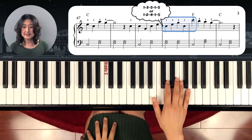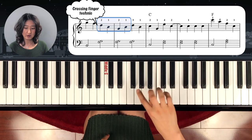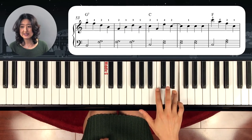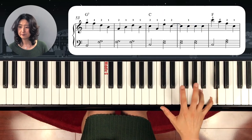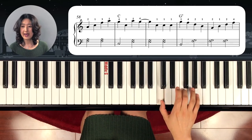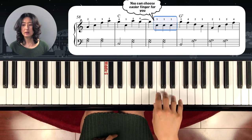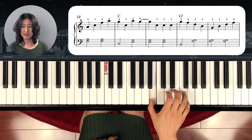The next part — G, right hand, F, D. Here is the same technique: crossing over. Two, one, three, one. And C, G, E, C. Tie. Two, three, four. Then C again. And here, crossing over: one, F, A, G, C, A, G. Tie. One, two, one. And G.